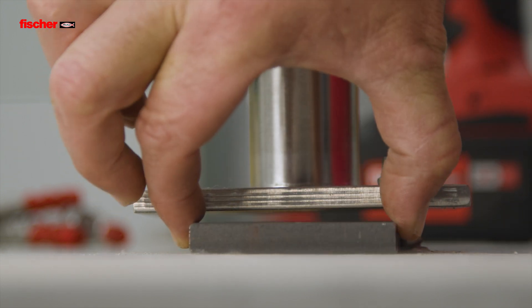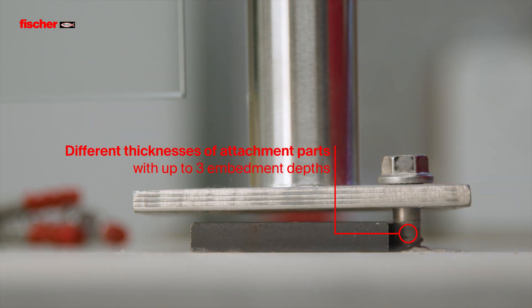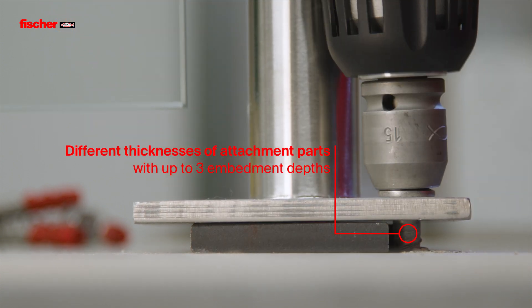With up to three embedment depths, the Ultracut FBS2 allows the same screw to be used for different attachment part thicknesses.